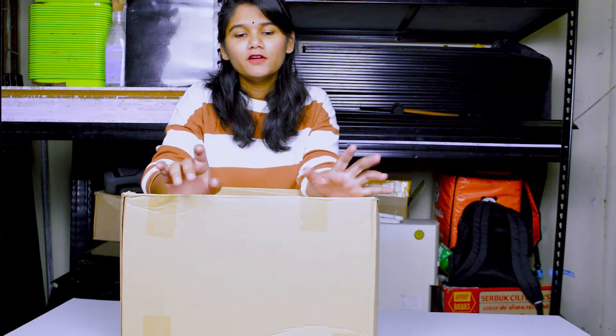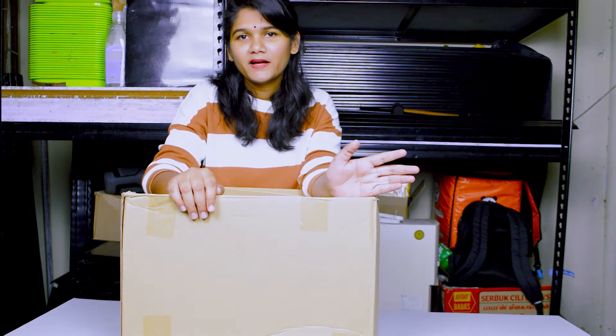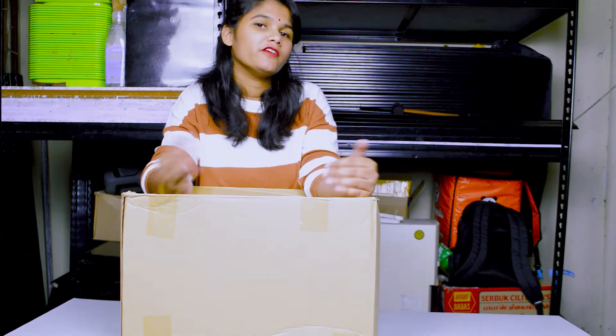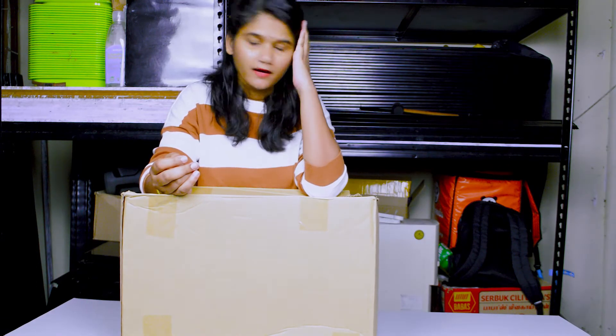Hi! Welcome to Subicent Cooking Vlogs. Today we are going to see the unboxing video. If you are watching this channel, you can subscribe. If you want to like, comment, share and subscribe to the channel, please give me a comment.